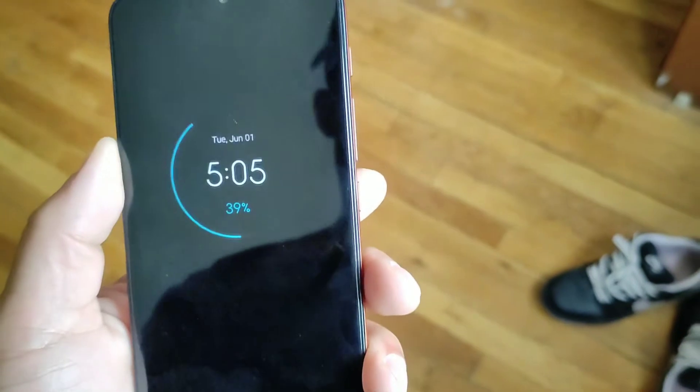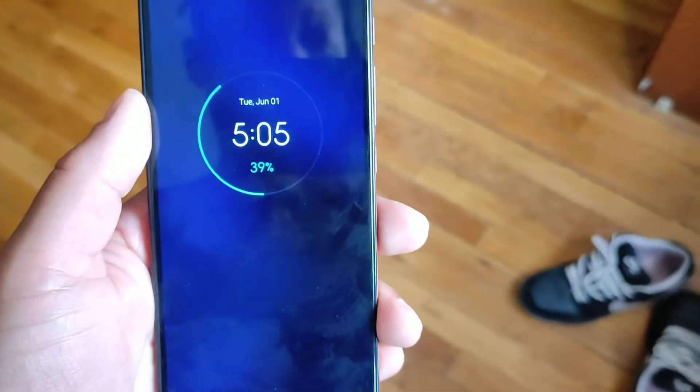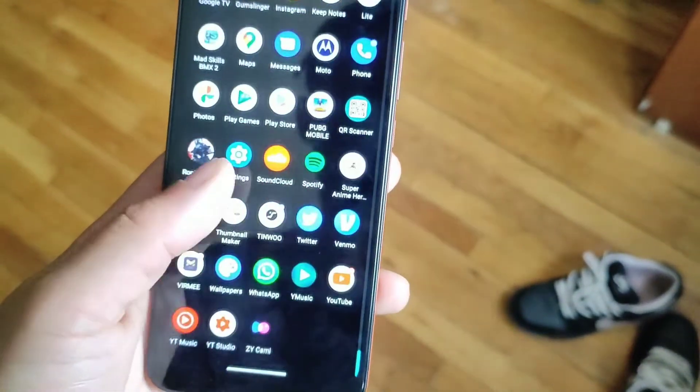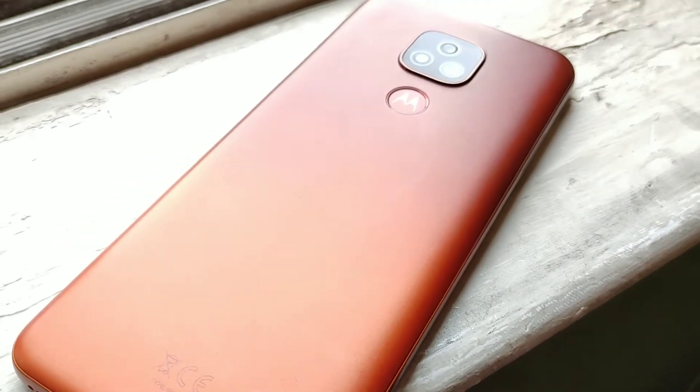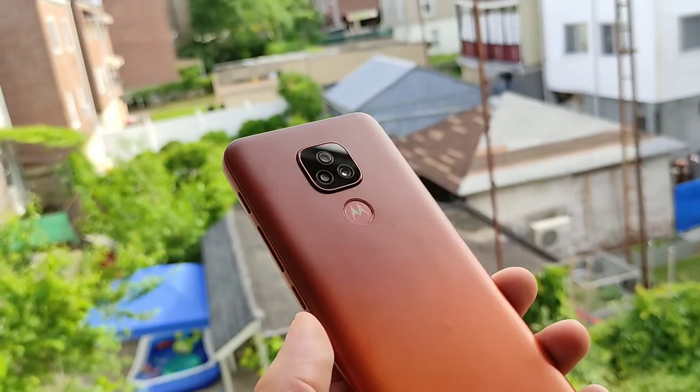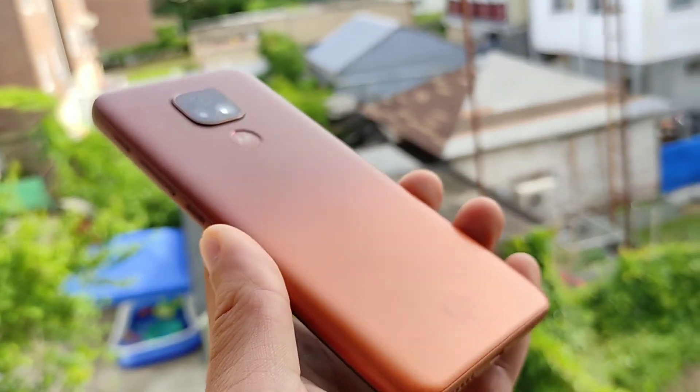Besides build quality, price, cameras, display, battery, and performance, this thing is a really good phone. The only downside I don't like is the micro USB charging — I wish they had put USB Type-C on here. It's like the only phone I've seen in 2021 with micro USB. It also only has a single front-firing speaker which can get covered up when gaming, but you can just throw on some Bluetooth headphones to offset that.